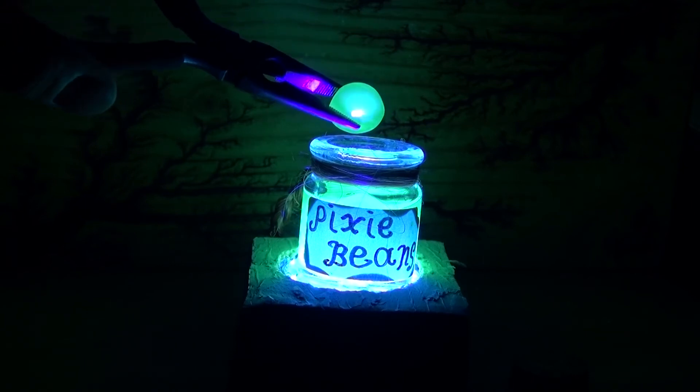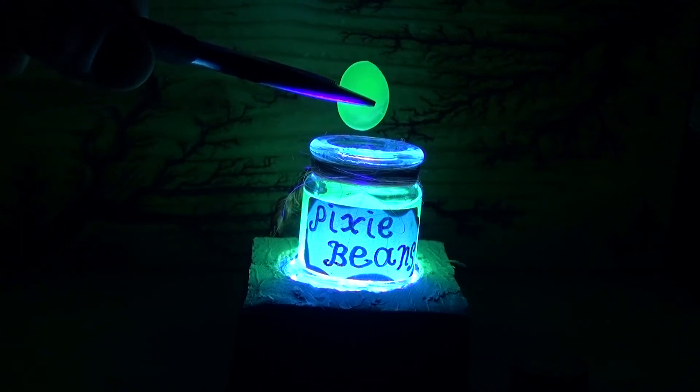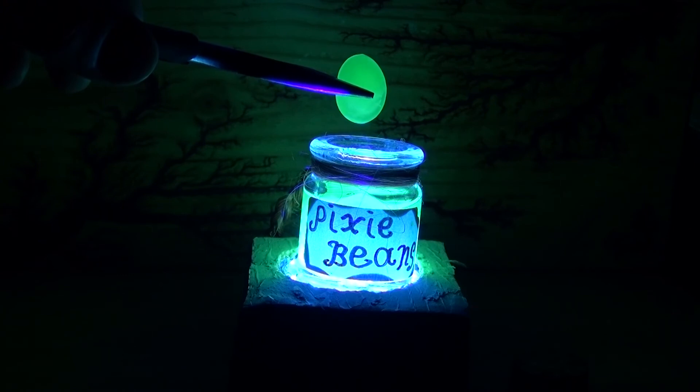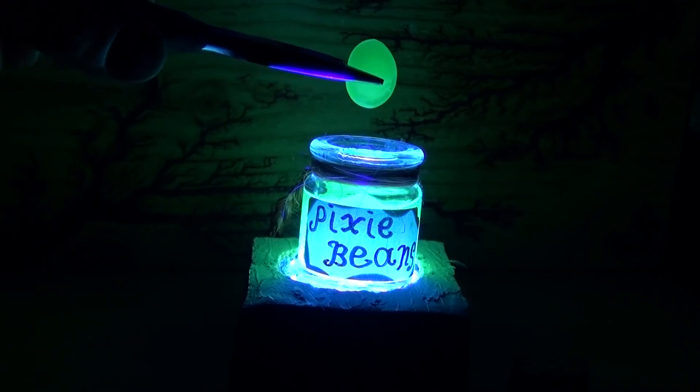And there you have it — now you know how to make your very own magic potion bottle of pixie beans. Thank you for watching SciTai Tech. I hope you learned something new. Don't forget to like, subscribe, and click on the bell icon to be notified of future SciTai Tech videos. Till the next tech, goodbye.